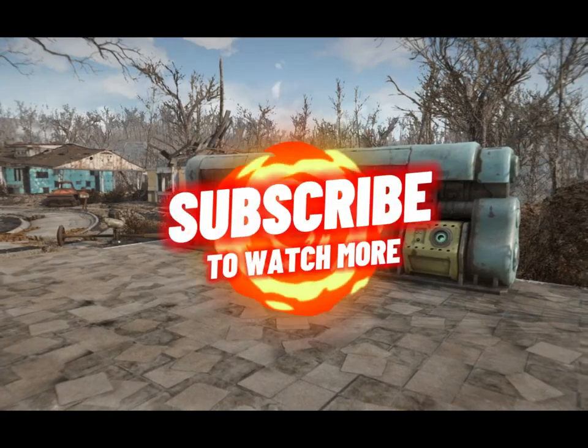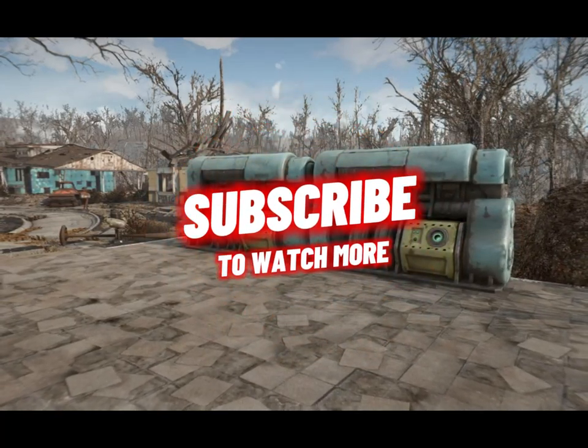And if this video helped, don't forget to like, subscribe, and share with your friends.